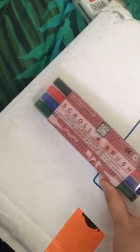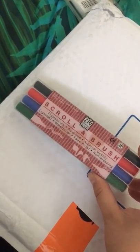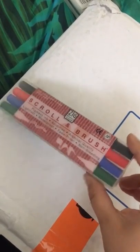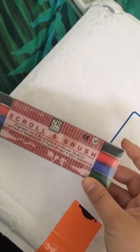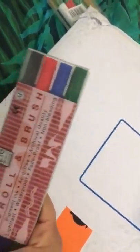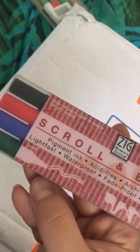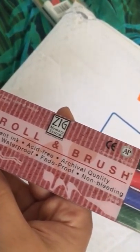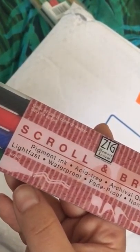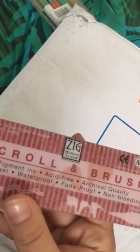Another thing I got are these Scroll and Brush pigment, acid-free, archival quality, lightfast, waterproof, fade-proof, and non-bleeding markers — very promising. It's a set of four, and I don't think it was more than five dollars for the set. This is a Japanese brand and these pens are usually pretty expensive. You can see they have two sides: one is the scroll tip and the other is a brush tip, so two different tips. Could probably be good for typography and lettering as well.